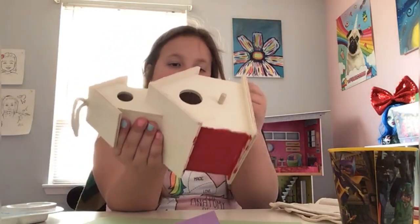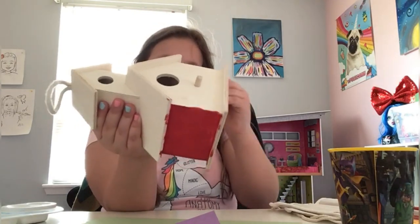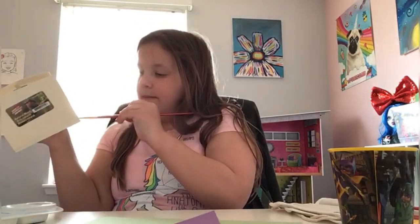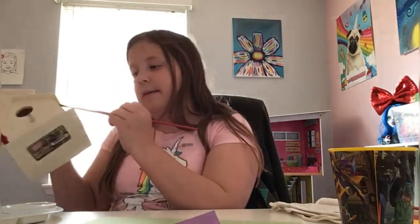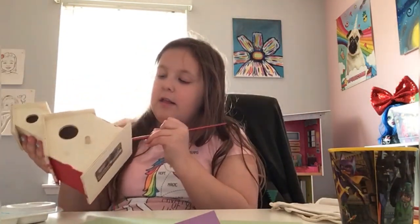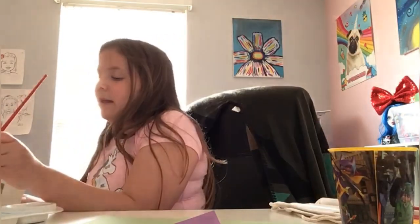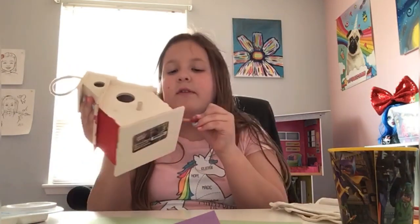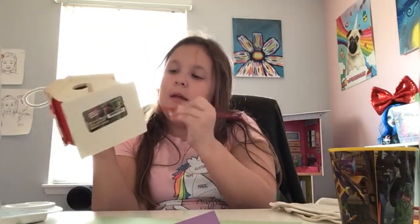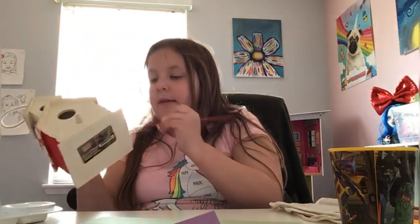Yes, I am left-handed if you guys are wondering. I like the color red so I'm doing red, but you obviously do not have to. This is basically just a painting-a-birdhouse video — you can do whatever colors you want. I'm kind of going for an Easter-y theme. Make sure when you paint that it isn't completely light because you want it to look pretty.